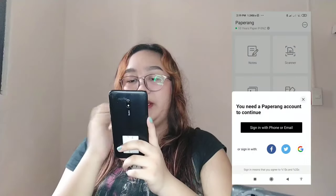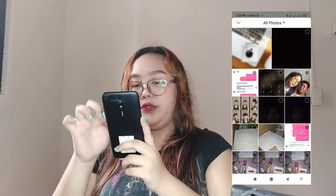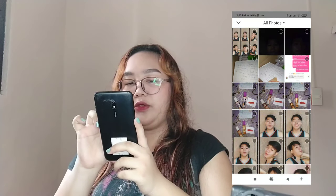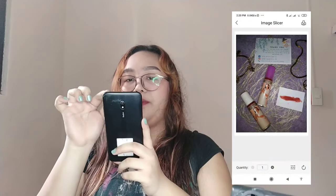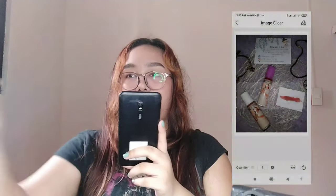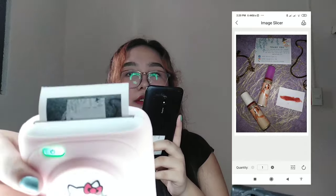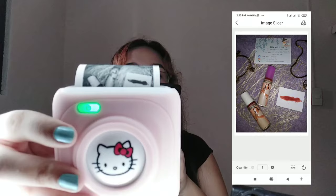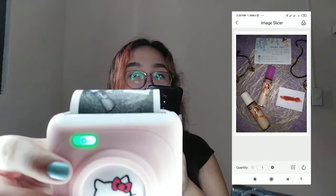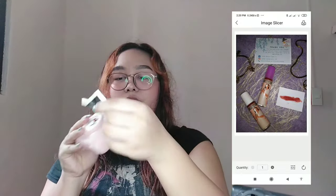Next feature to show you is the image slicer. In image slicer, let's print a photo of our product. Confirm, then print — and yes, it prints. Remove the paper from the printer.